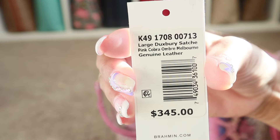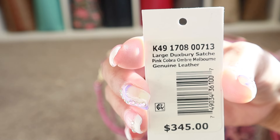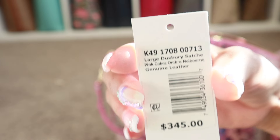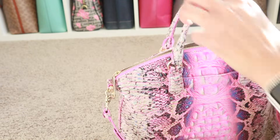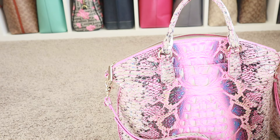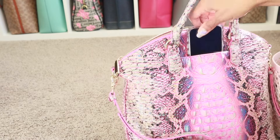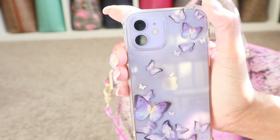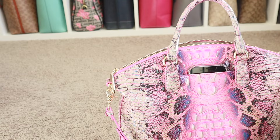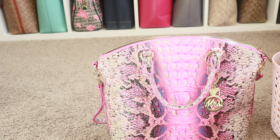If anybody was curious or new, the tag says this is the large Duxbury satchel and the color is called Pink Cobra Ombre. I got this last year in June for my birthday from my hubby with the matching wallet. That's everything that's in there — the back pocket is empty but when I was out the house I slap my phone right in that pocket and it fits no problem. I have the iPhone 12 in a clear case — my phone itself is actually purple and I'm obsessed. I refuse to replace her until she dies. Hopefully you guys enjoyed this video — I'll see everybody in the next one. Bye!